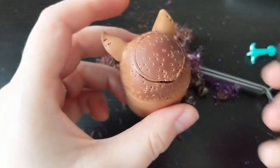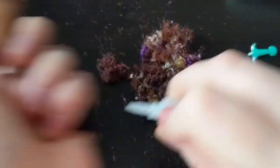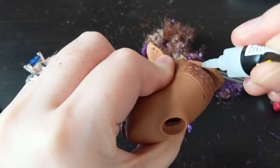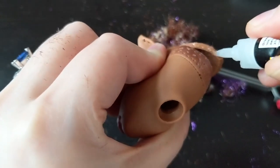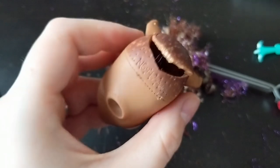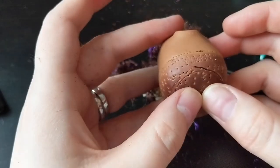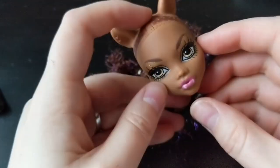To fix the head, I use superglue. Leave it to dry for 4-5 minutes.